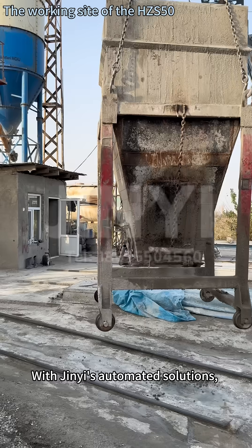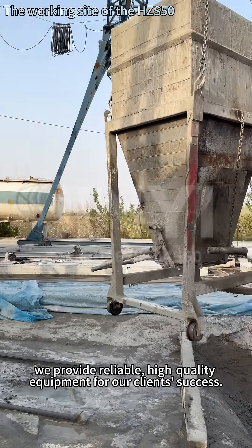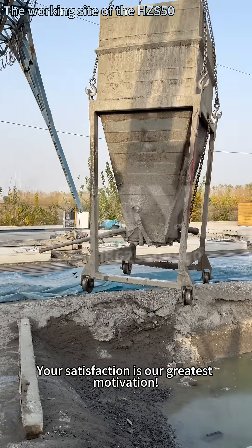With Jinyi's automated solutions, we provide reliable, high-quality equipment for our clients' success. Thank you for watching. Your satisfaction is our greatest motivation.